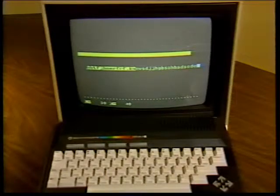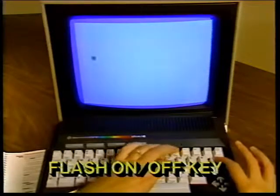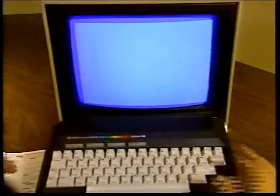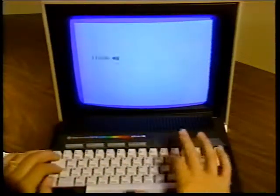Now let's talk about the flash on and flash off keys. You can make the characters on your screen flash continuously — just press control and the flash on key to make whatever you type flash. Typing control and flash off, return, or escape lets you type normal non-flashing characters again.